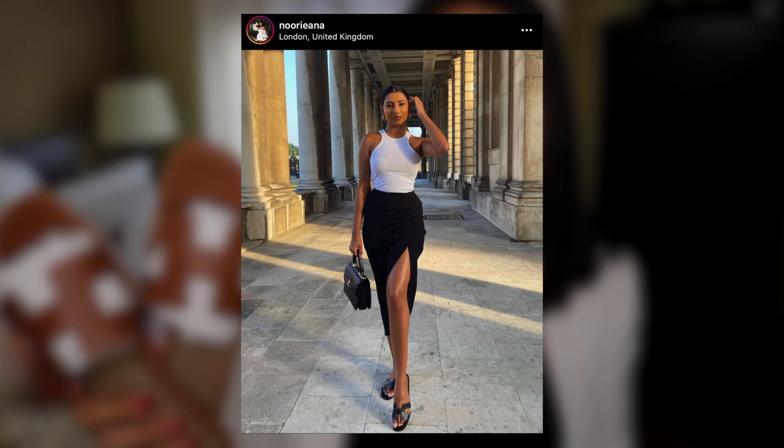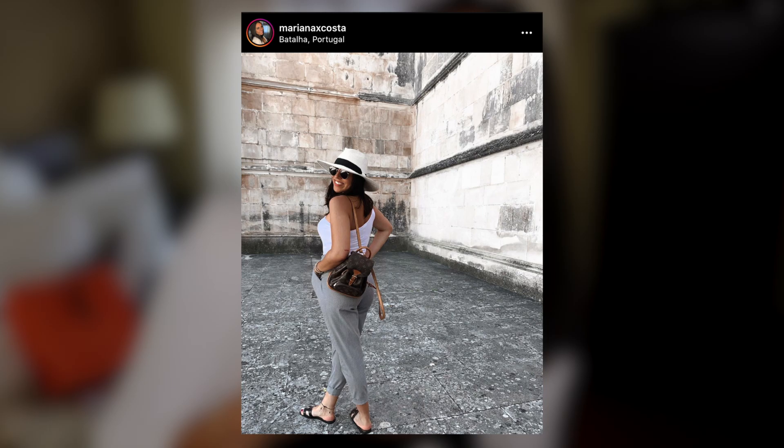But I wear these so much with everything and anything — they're super comfortable and just so timeless. I love them. I wanted to show you guys the first pair I bought, which I actually got last year.